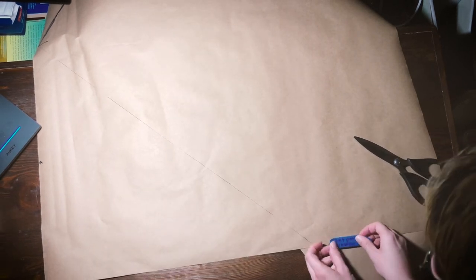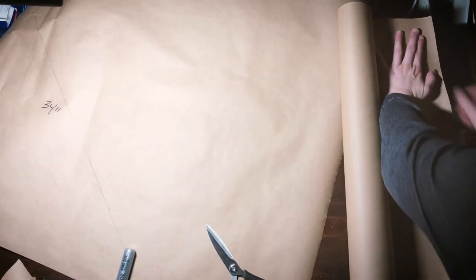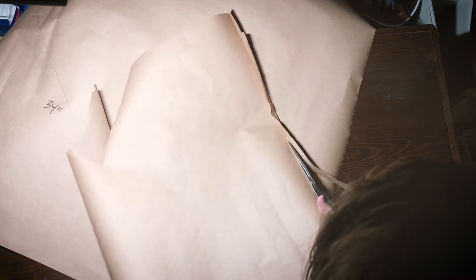I did chop the butcher paper too short to accommodate the table length and to try to fit it on camera, and then I realized I needed that extra length. The solution was just to cut out some more paper and tape it together — really a perfectly viable solution.